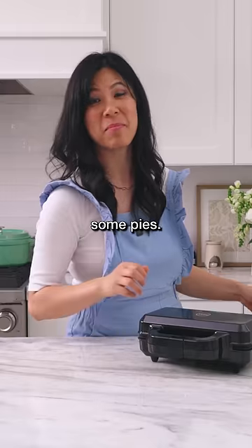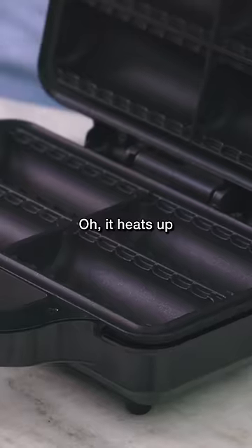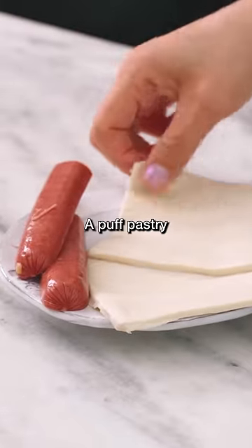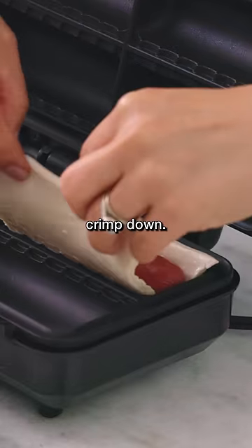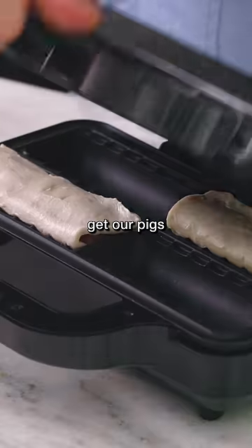Just got off work, let's bake some pies — it can also be like a pigs in a blanket. It heats up really fast. I have two things of puff pastry and some hot dogs. The hot dog in it will crimp down, and then we'll make this one right here. Let's see if we get our pigs in a blanket.